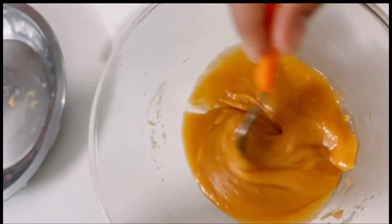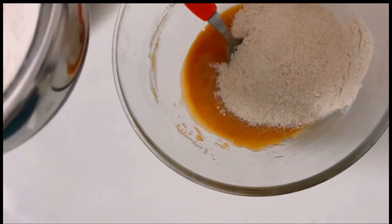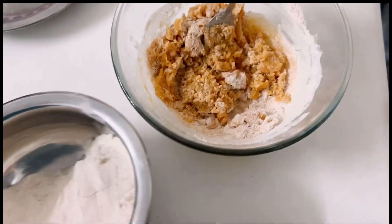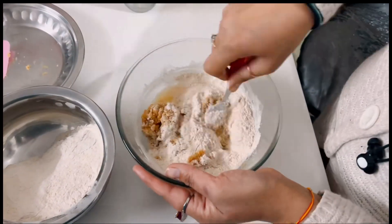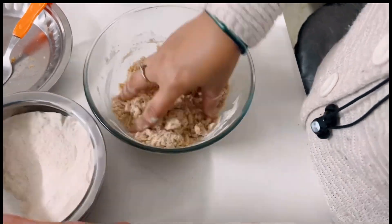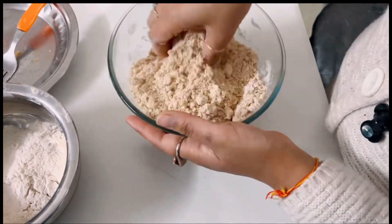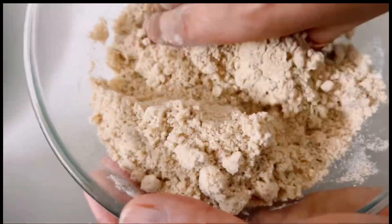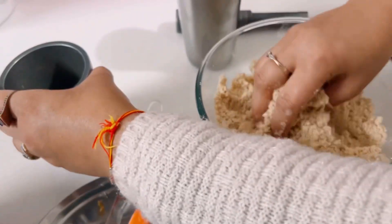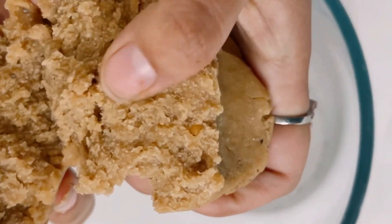Now we will add our flour — a little bit of flour. I will mix the flour in. Then I will add a little bit of milk, and add a little powder. You can see the crumbles forming in the mixture.